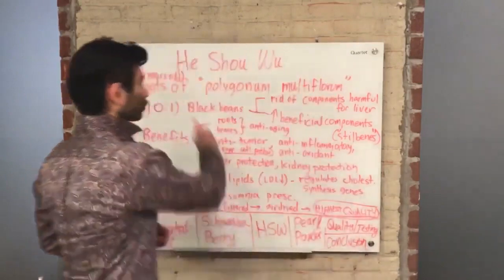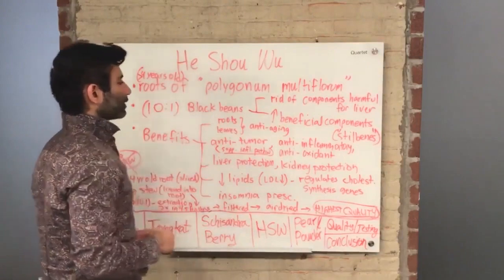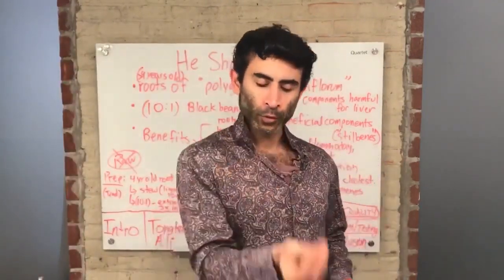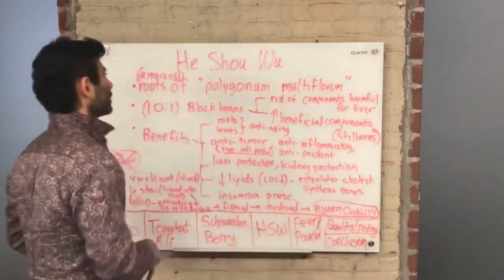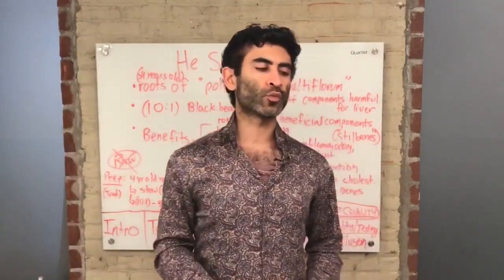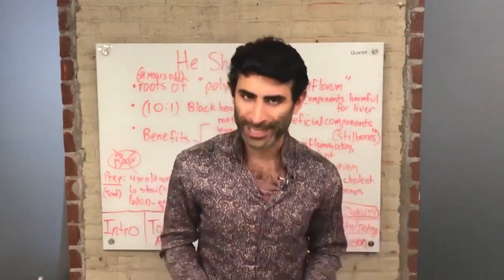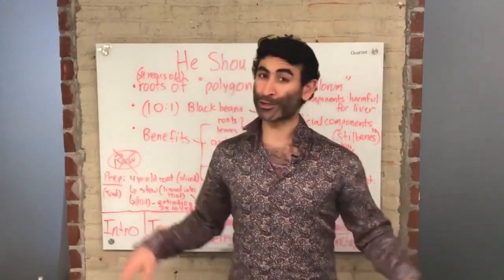So here's how you write it — He Shou Wu. We make sure that every single root we use for He Shou Wu is at least four years old, and that's what makes it potent. The scientific name is Polygonum multiflorum. If you're reading about He Shou Wu, you might come across this name, or even the name Foti. One of the guys in our Afro-D Academy, Peter, always calls it Foti.